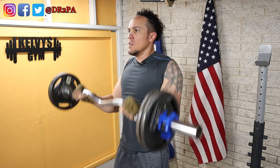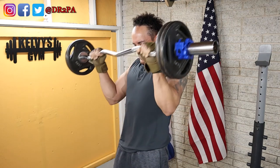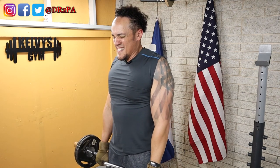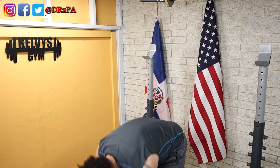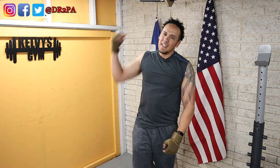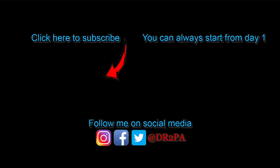Ready or not, here we go. That was really a good one. That's it for today. I'll see you tomorrow. Bye, adios, bye-bye. I'll see you next time.